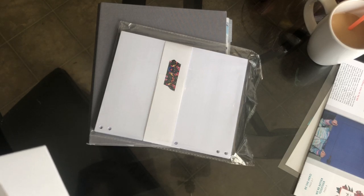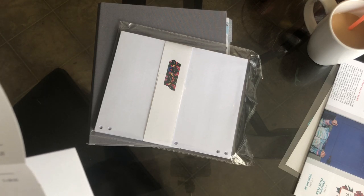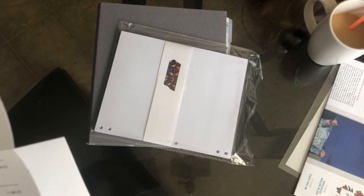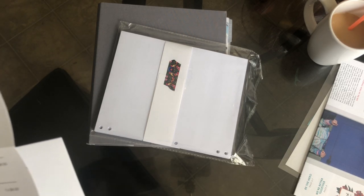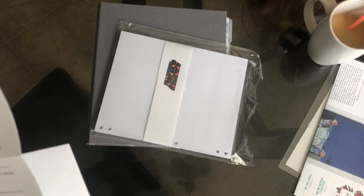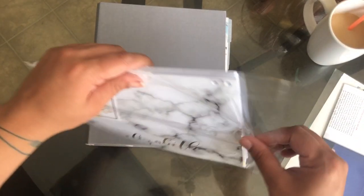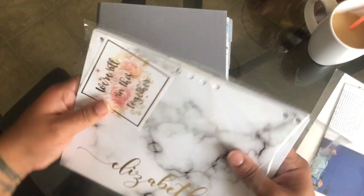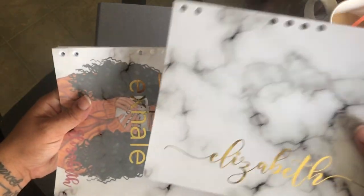I got one foiled vellum, I got one foiled dashboard, I got two planner binder inserts, and then I got two more — one was for notes and the other was health tracking stuff. I also got a foiled dashboard that was custom. Let me make sure it fits in here so I can give her a review. I went with the marble for that.